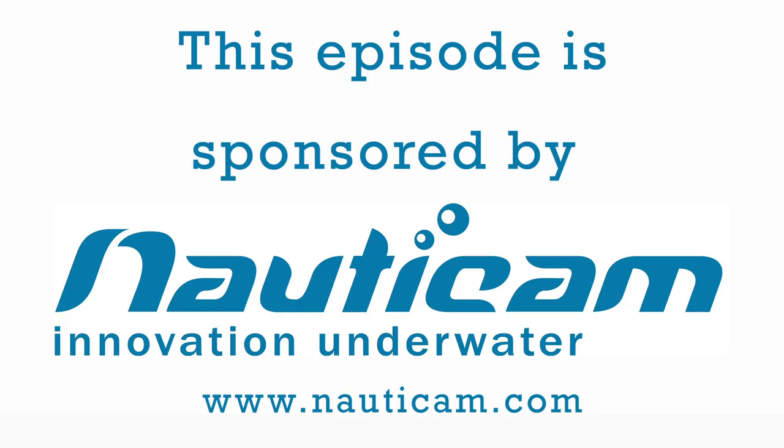Hi, welcome to Wet Pixel Live. My name is Adam Hanlon, here at Wet Pixel. We'd like to thank Nauticam for sponsoring this episode — sponsors are very important, they help us produce episodes. And of course, I'm going to introduce our regular contributor, Alex Mustard.